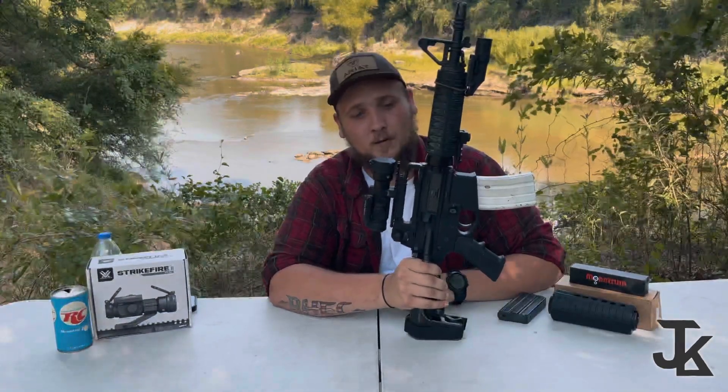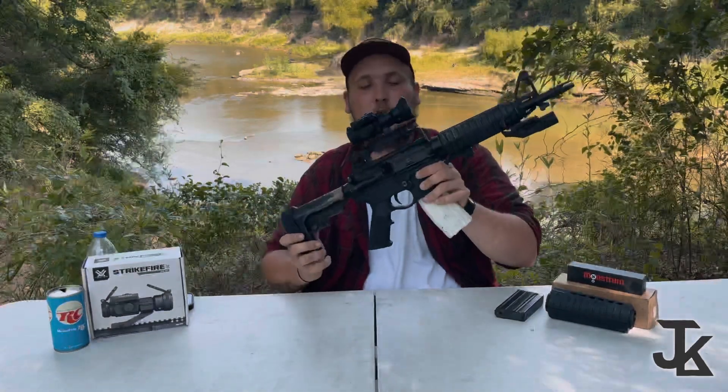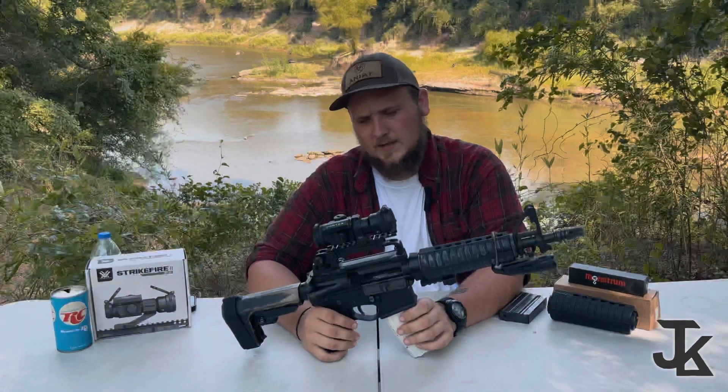CAR-15 stands for Carbine Armor Rifle 15, Model 15. Eugene Stoner designed the AR-15 in 1957, which later gave birth to the M16, which then gave birth to the CAR-15 — they wanted something much shorter and lighter that they could maneuver better with. By the way, we have a training mag here — it's a prop mag, painted white to identify it as a no-go. You don't ever put bullets in this one, so weapon is clear.